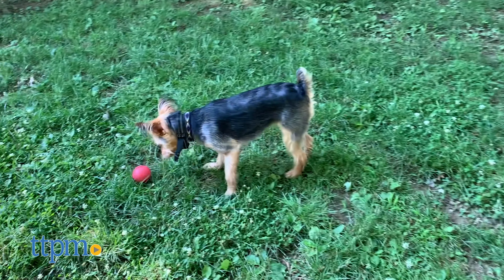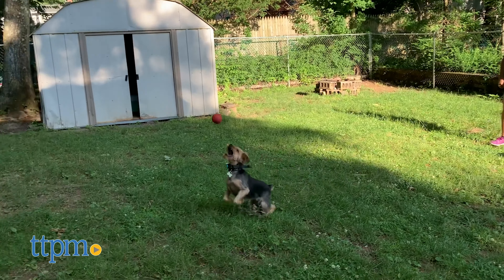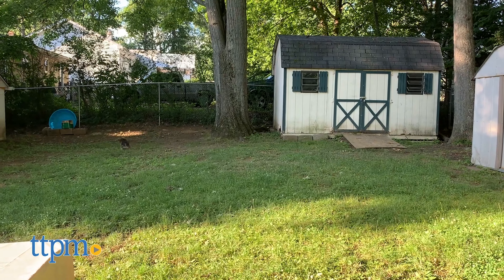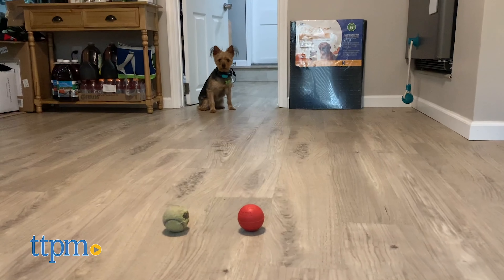The Barrett ball is a chew toy that Spot describes as virtually indestructible. It was designed by a US military veteran who wanted to give his service dog Barrett a toy that he couldn't destroy. Each heavy-duty ball is made from one solid unit of rubber, and it doesn't have any seams for your dog to rip apart, which helps prevent damage to the toy.